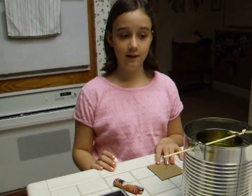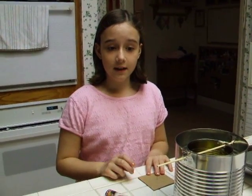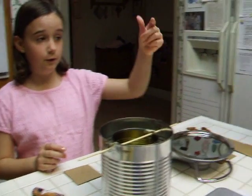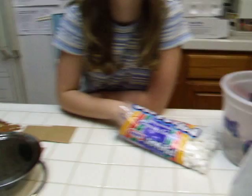Hi, this is my science fair project, and my science fair project is how much energy is stored in different types of food. We have marshmallows, nuts, honeymade bees, and pieces of popcorn.